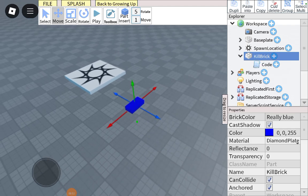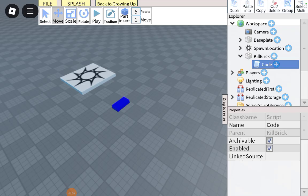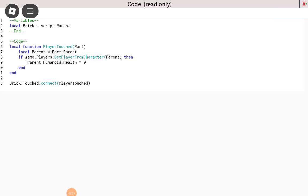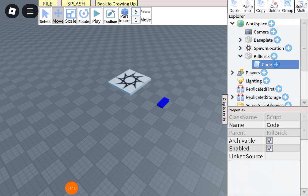So in the script, in the code, it's pairing.humanoid.health equals 0. You cannot adjust it as-is. That's why I've copied the whole script — you can adjust it in the description. It's in the description, by the way.